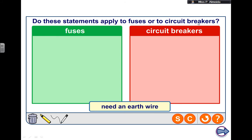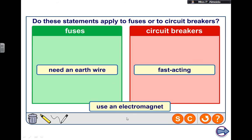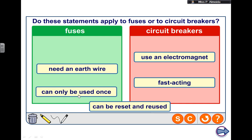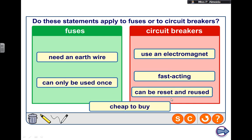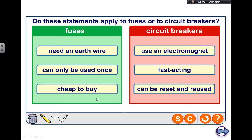Do these statements apply to fuses or circuit breakers? First: needs a neutral wire — that's something on a plug, so it's a fuse. Second: it's fast acting — the circuit breaker uses an electromagnet which is quite fast, while fuses use a wire that you need to wait until it heats up, melts, and breaks. So fast acting is the circuit breaker. Third: uses an electromagnet — that's how the circuit breaker works and why it's fast acting. Fourth: can only be used once — once you use your fuse, the wire is melted and broken, so you need to buy a new fuse. Fifth: can be reset and reused — that's the circuit breaker, you can turn them on and off. And finally: the good thing about fuses is they are cheap to buy. You can only use them once and then you need to replace them, but they are cheaper than circuit breakers.